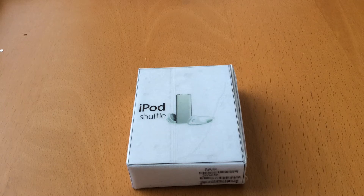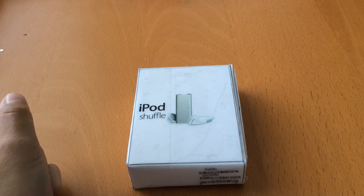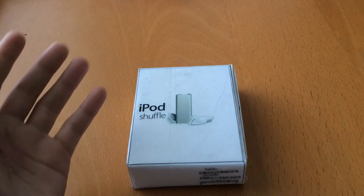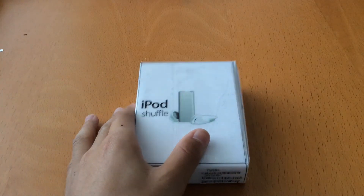Hey guys, Technocraft here, back with another video. Today we'll be doing an unboxing of the third generation iPod Shuffle. This was officially the world's smallest MP3 player at the time, measuring only 1.8 inches tall. This was undoubtedly the most convenient, the most compact MP3 player there was.